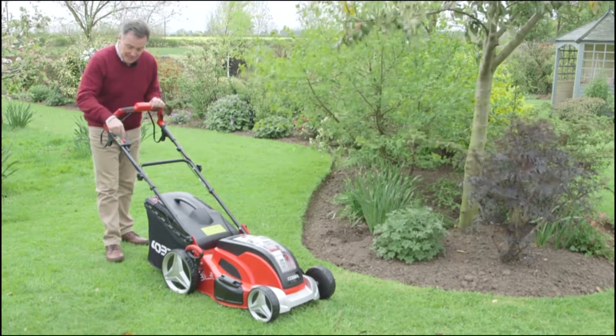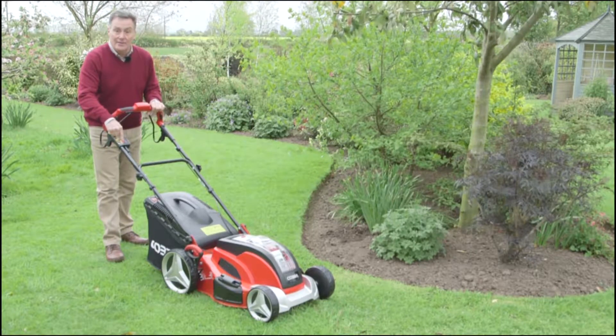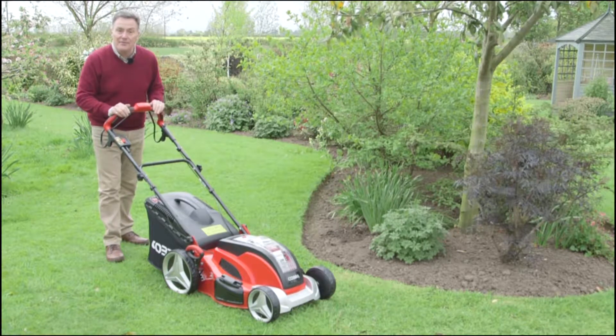The starting procedure is: we push the red button here and then we push one of the safety switches, and the motor kicks in and we can mow away. But we'll have a go at mowing in a few minutes.